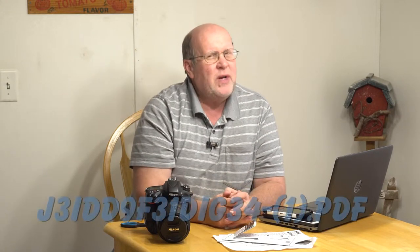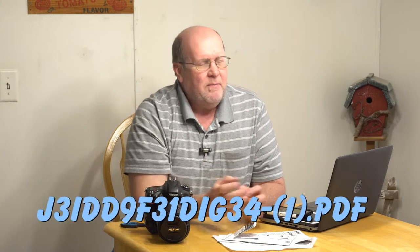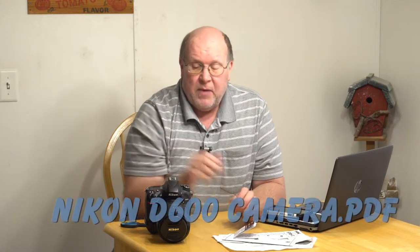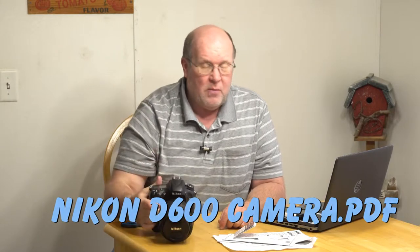One thing to make sure of: when you download the electronic version, a lot of times it will have a really weird file name. If you save it under that name, several years from now you're not going to remember what it is. I would strongly recommend that you rename that file to what it actually is — the make, brand, model, and what it is — like 'Nikon D600 camera,' instead of some nonsensical file name.